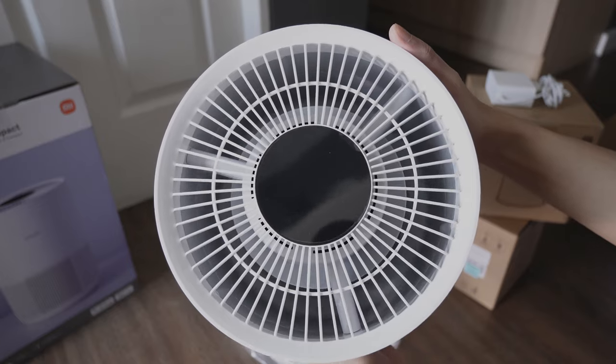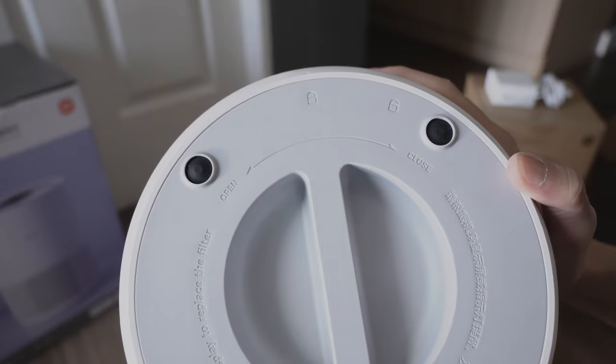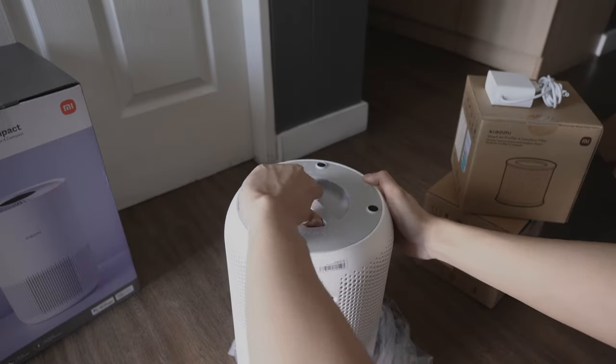At the top we have the touch screen. Located at the bottom is the filter. Changing the filter is easy — just twist the filter to the left to release it.